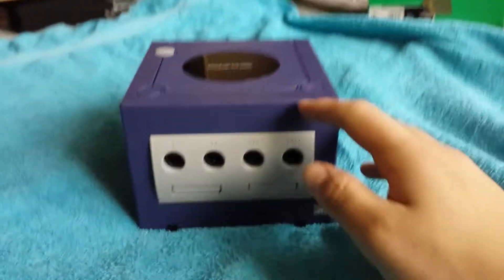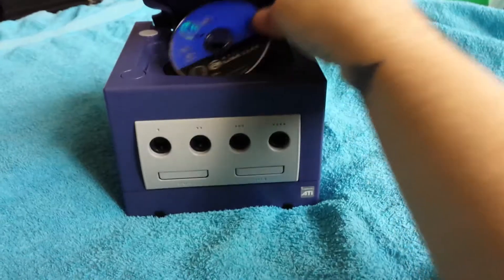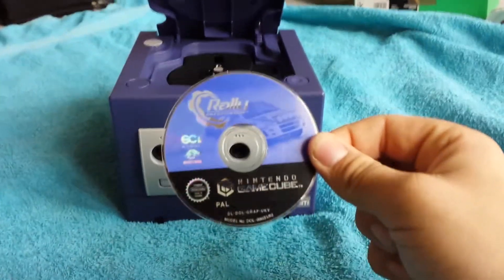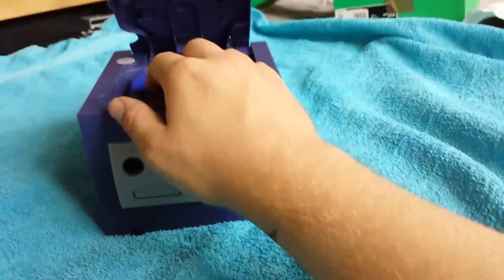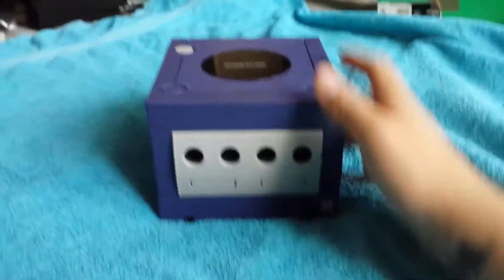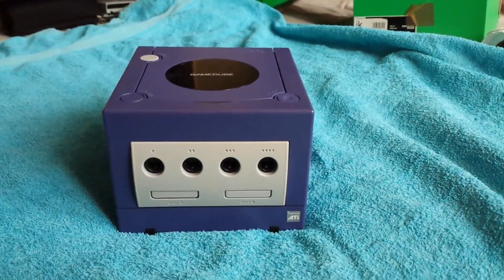So yeah, now it'll just read games — you just pop them in straight away. I don't know if you intended to leave this in here by mistake, this rally game. But yeah, I'll leave it back in there for you, mate. Maybe you just forgot to take it out — I've done that a few times. So yeah, I'll just hook this up and we'll see it working.